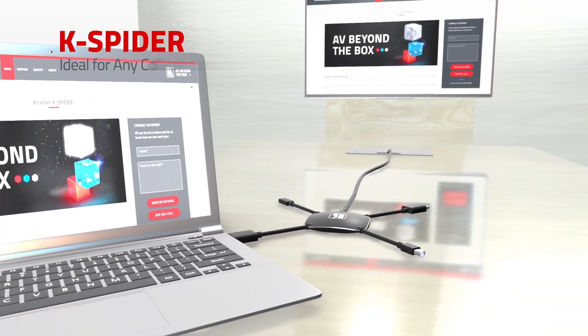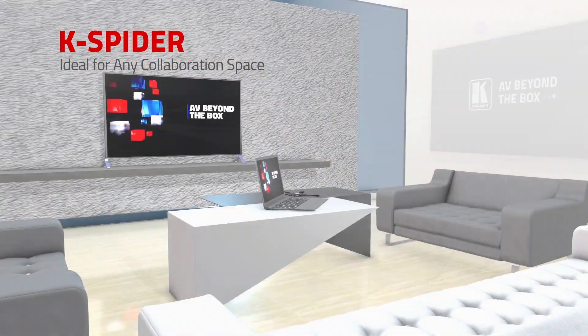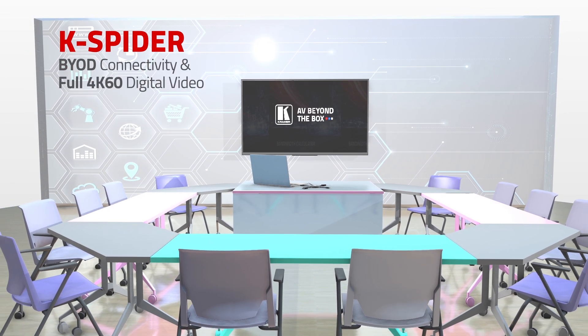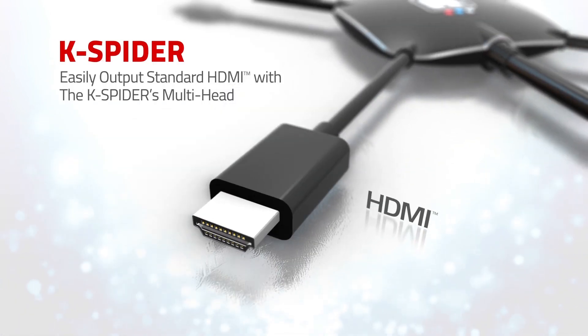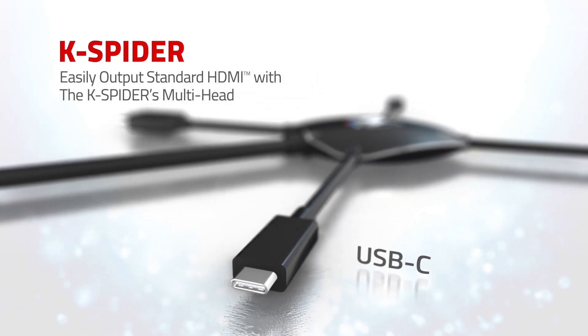K-Spider is ideal for modern meeting rooms, schools, home offices, or any collaboration space requiring BYOD connectivity and full 4K60 digital video. Easily output standard HDMI with K-Spider's multi-head HDMI, DisplayPort, mini DisplayPort, and USB-C inputs.